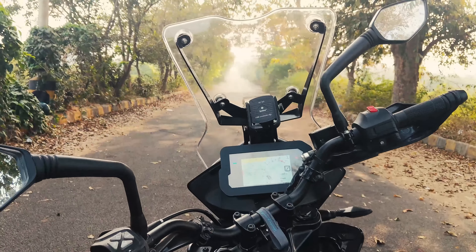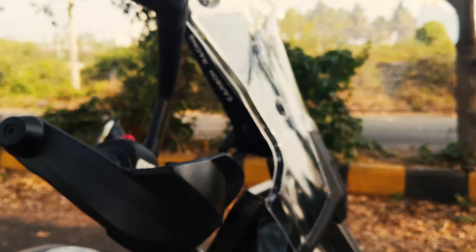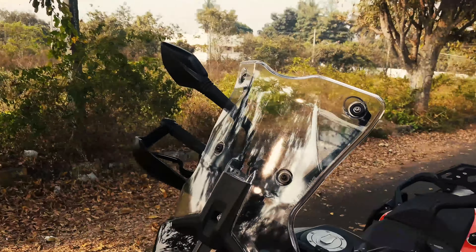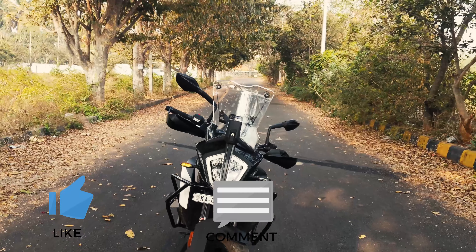This is the final look after installation of the windshield. If this video was useful, please like, comment, and subscribe to our channel.